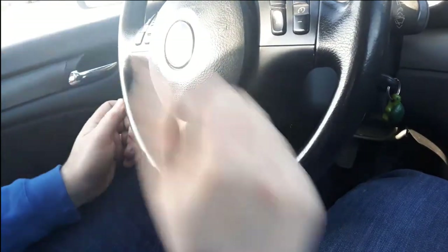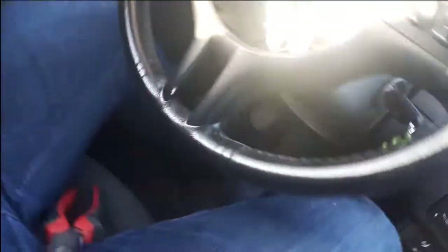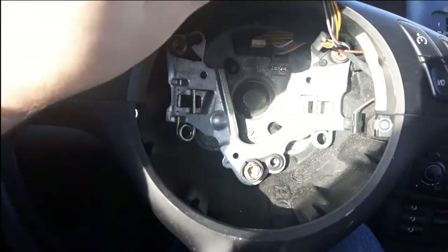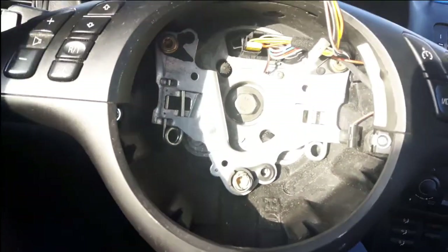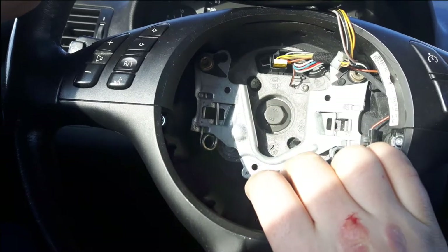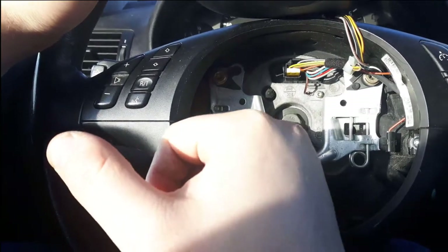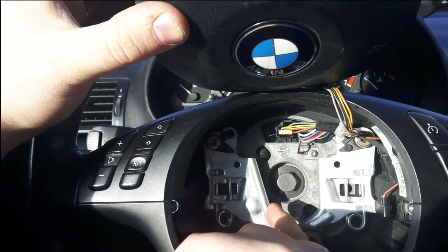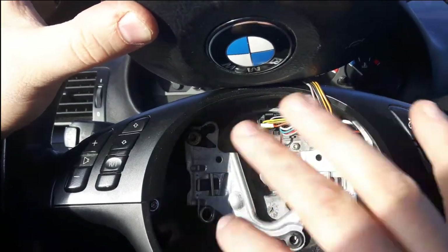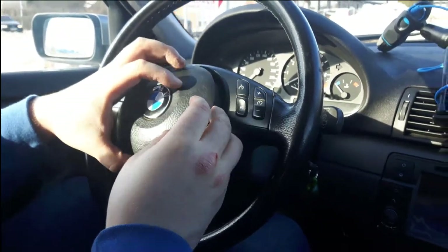If you want to remove the steering wheel, in the back there's a big bolt you'll need to torque out. There's a slot in the steering wheel that marks where it should be aligned. If the slot and the mark don't meet up, it means someone has removed and replaced it in a different direction and then done the alignment. If you want to fix that, do what you will.